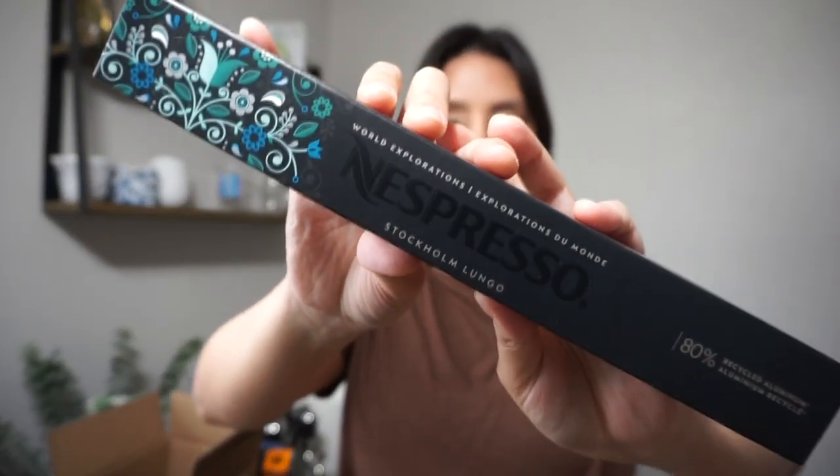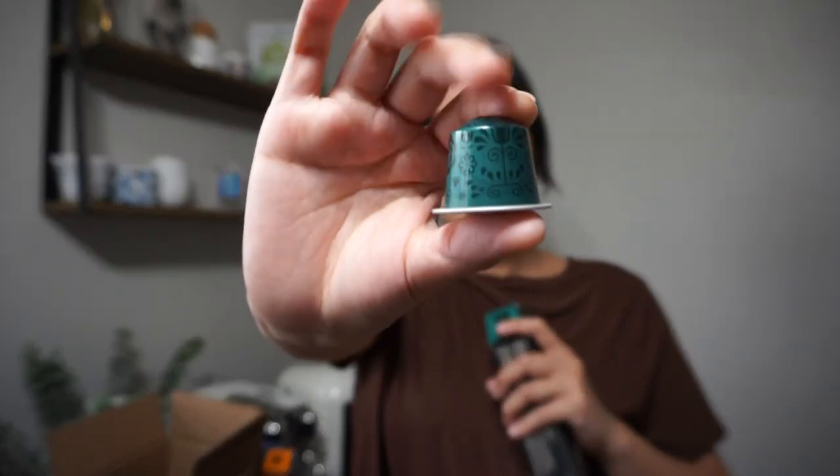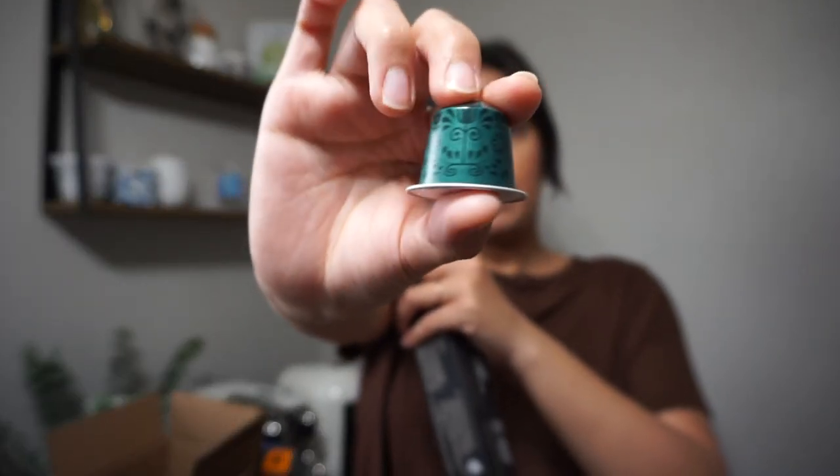Next is the Stockholm Lungo, one of the first lungos I ever tried and it forever holds my heart. I really enjoy this one warm, though I've had it iced as well. I've brewed it as both a lungo and an espresso shot. The first time I tried it was with cream caramel and vanilla — so good. This pod is really pretty, and this one is a level eight.